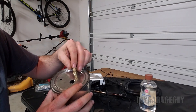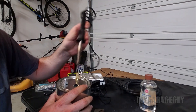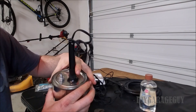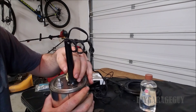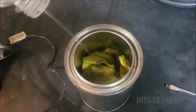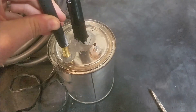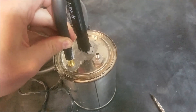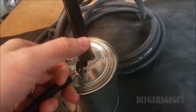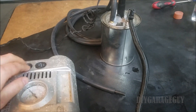So I got my holes drilled, and then all I'm going to do is test fit my pieces. The soldering iron will go down there, and I'm going to put some sealer around all of these and lock them down. Then things should be about ready.